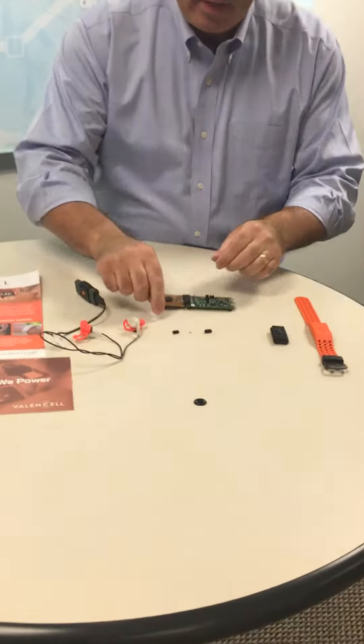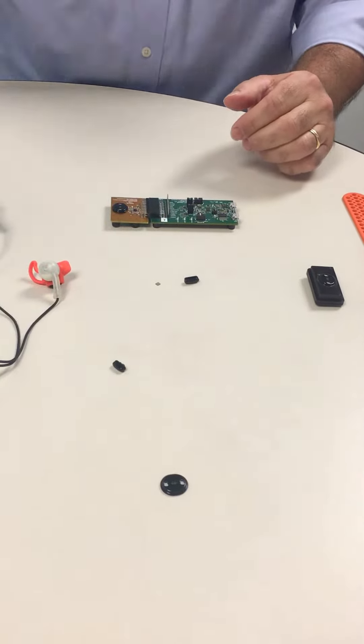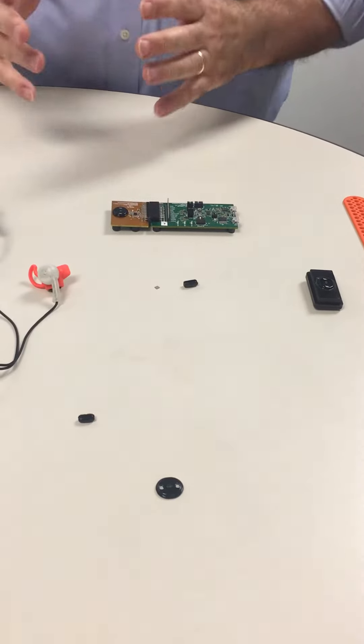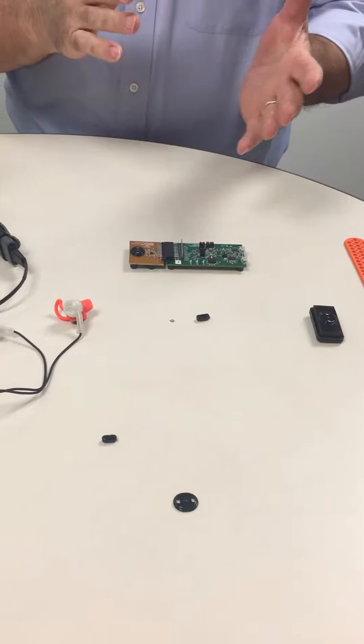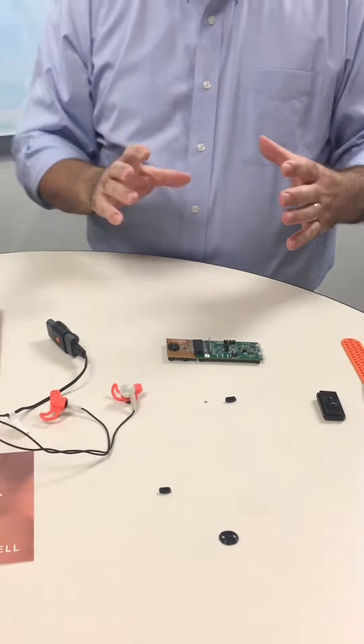We have two basic form factors for benchmark sensors. We have one for the wrist or the body, which we can see here, that we call benchmark wrist, and we have one for the ear that's a little bit smaller and goes in the lower concha of your ear. Our sensors include everything from the optics, the accelerometer, the LEDs, the detector, and the microcontroller that does all the signal processing for you.